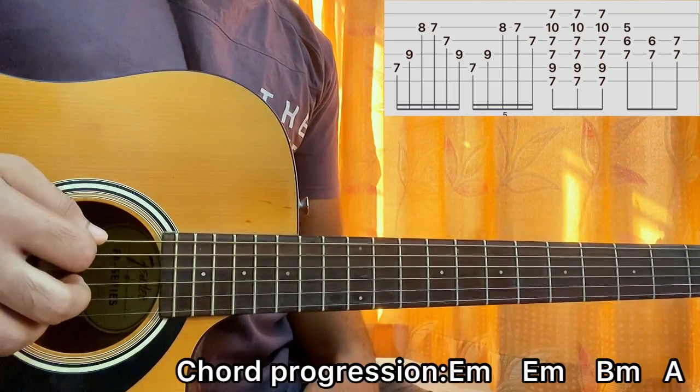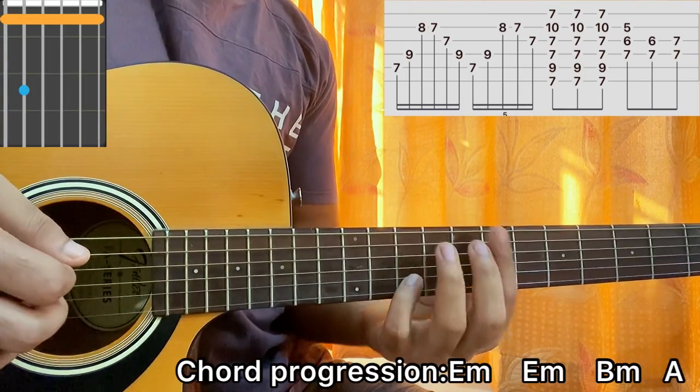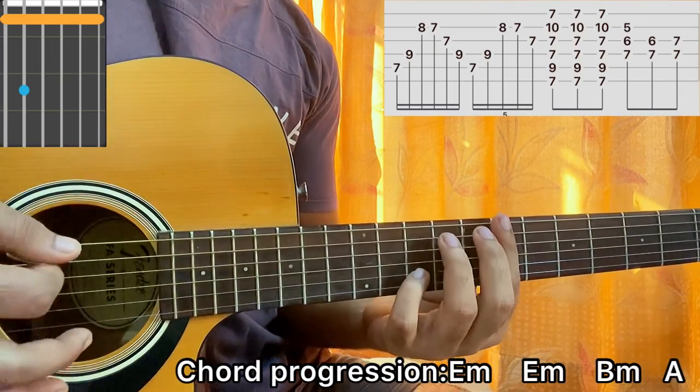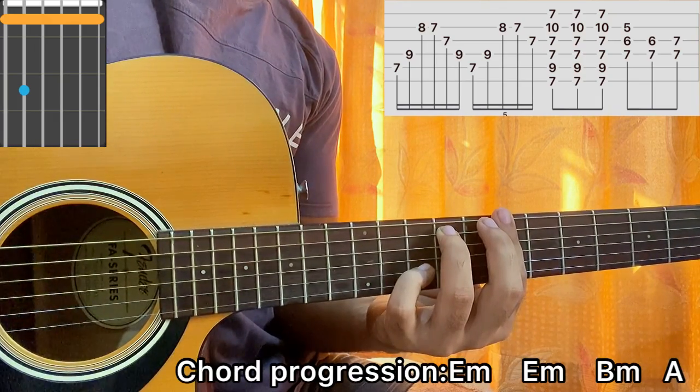Then I hold the B minor barre chord — I barre the whole seventh fret, with the ninth fret on the A string and my pinky on B at the tenth fret. For this chord I strum down, up, down, strumming the full chord.